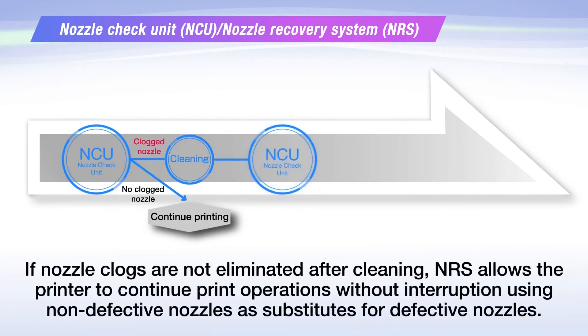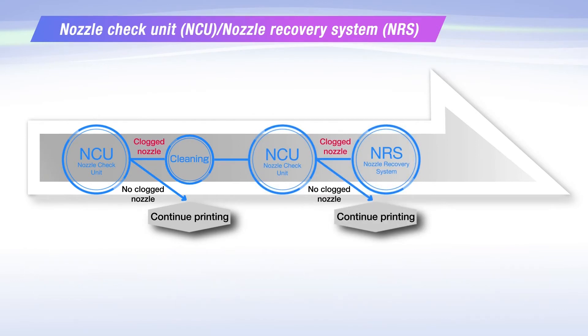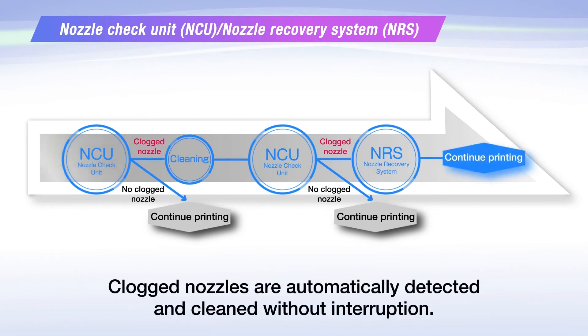If nozzle clogs are not eliminated after cleaning, NRS allows the printer to continue printing. Clogged nozzles are automatically detected and cleaned without interruption.